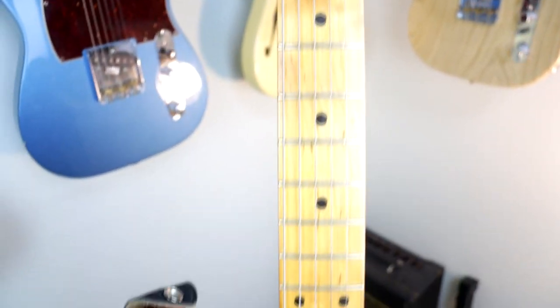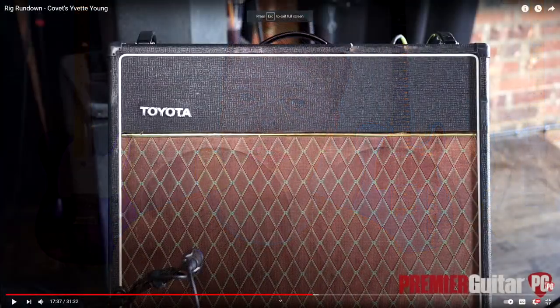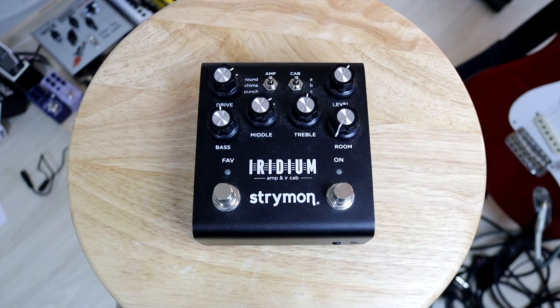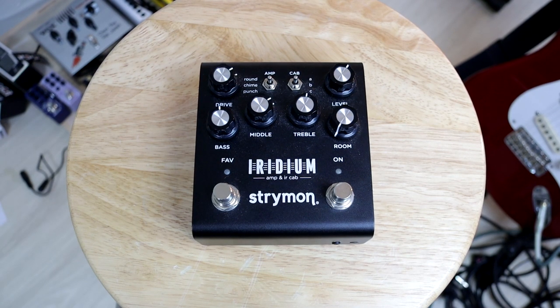I'm going to be using my Fender Classic Series 50s Stratocaster. As for amps, Yvette uses a Vox AC30, so you want to get yourself a Vox-style amplifier. I'm going to be using the Iridium by Strymon on the chime setting, which is based on a Vox AC30, so it should be perfect for the job.